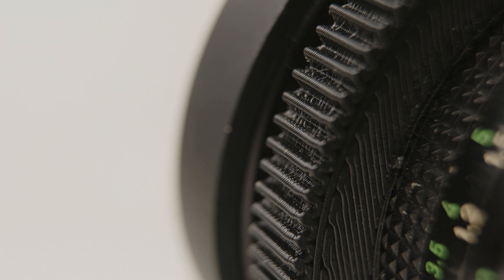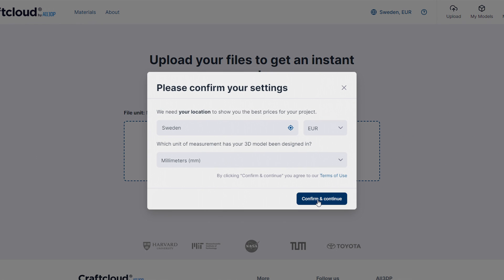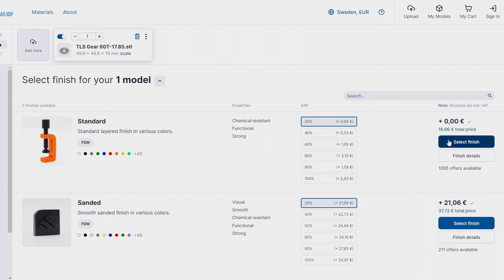I had actually gotten into 3D printing before I bought my own printer. I created some designs of my own and found some useful parts on sites like Thingiverse, and I would print these through a 3D printing service, where you would upload your 3D files and they would print it and ship it to you. But the cost, once you also factor in shipping, gets rather high compared to printing it yourself if you do it rather regularly.